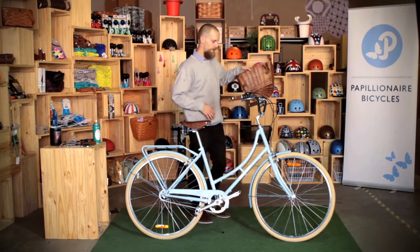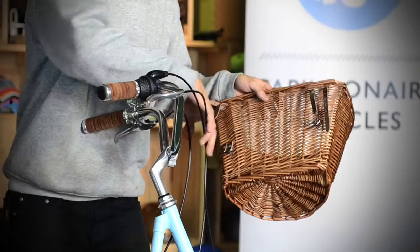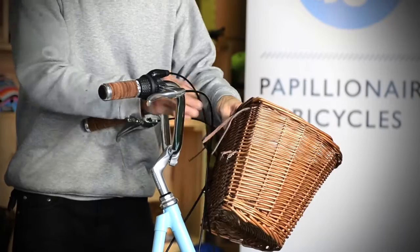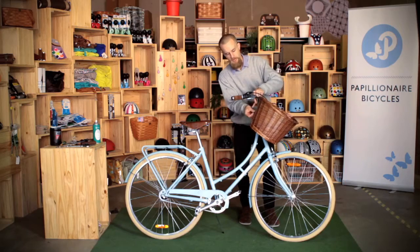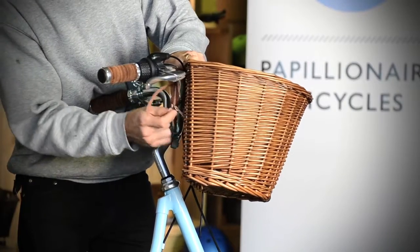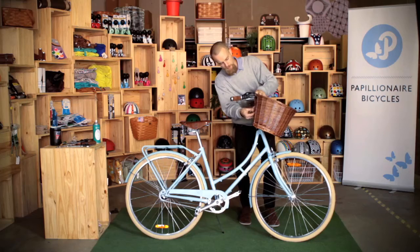So once you've done that, come around to the front of the bike. Just pop your cables out of the way in the middle there. Now you want to put the straps through so they're not actually wrapping around any of the cables, and then you just want to put them up nice and firm on there. Do up each one.